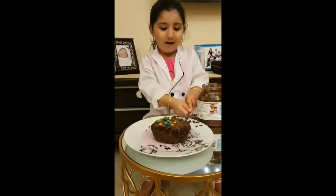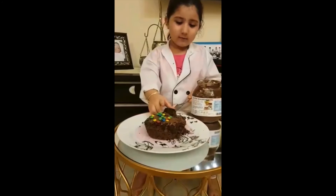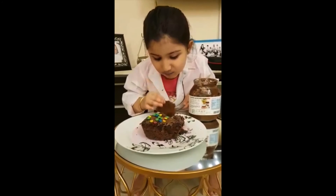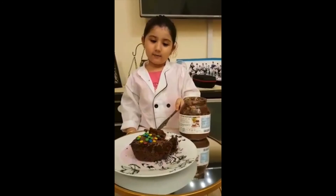I'll do one slice for Roya and Mario. I don't have another knife. Mmm, yummy. So good! Thank you for watching my video — I can make a cake.